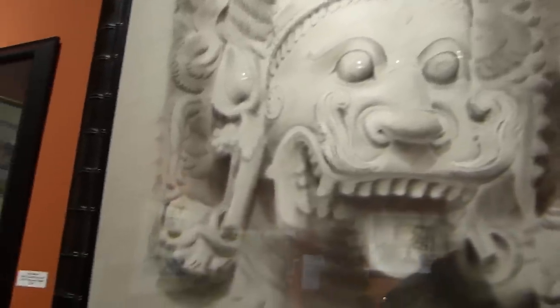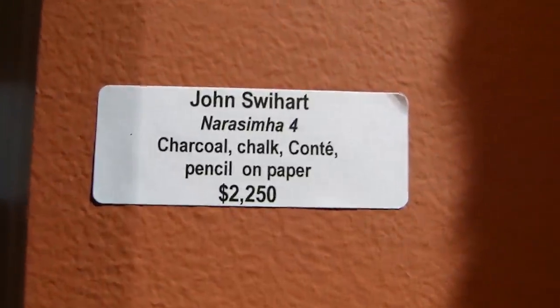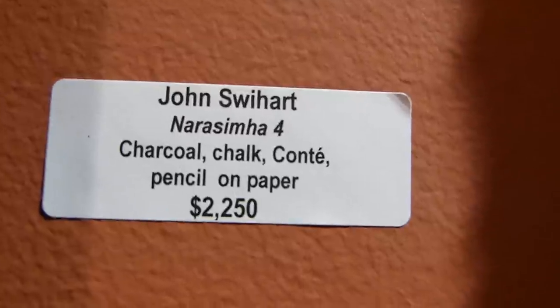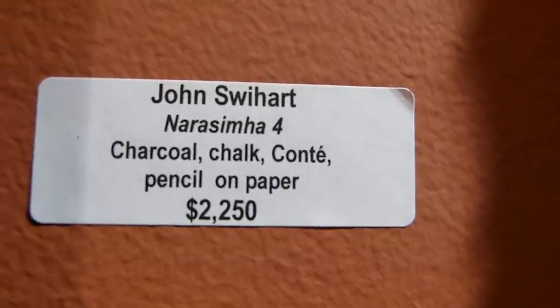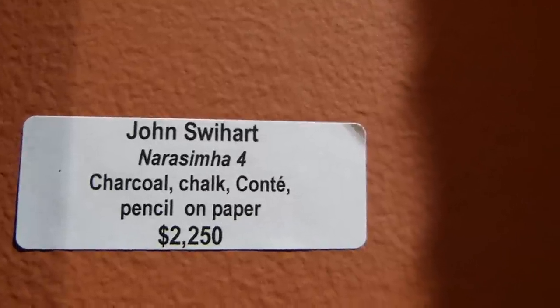I tried to create a drawing that after you satisfied yourself looking at it at a normal viewing distance, it would have a sort of shelf-life as you went up close to the glass to see how it was done, and you'd be able to see a whole other level of marks there.